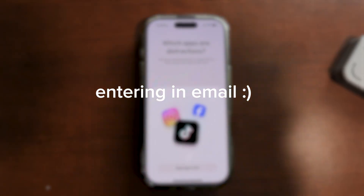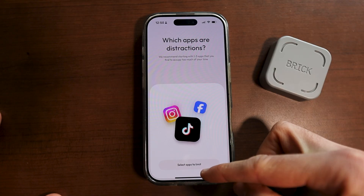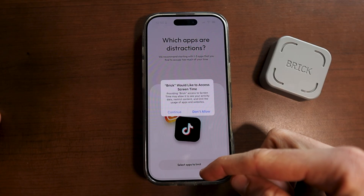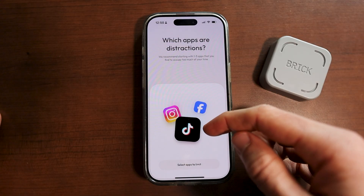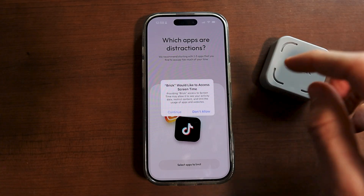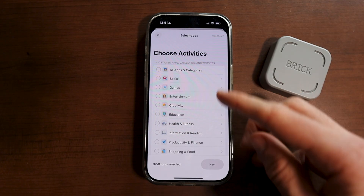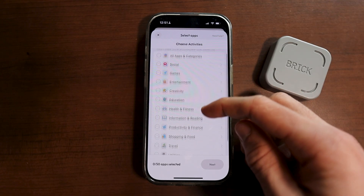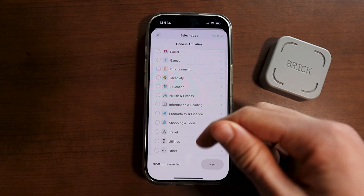Once you've actually entered in the code for brick, you basically want to select all of the apps you want to limit. This is how you actually set up your brick. When setting up apps to limit, you want to click on continue so it can actually view your permissions, screen time, and disable you from using those apps when you're actually using your brick. You can see right here on this screen are basically all of the different apps that you can select to allow or disable when you're using the brick.